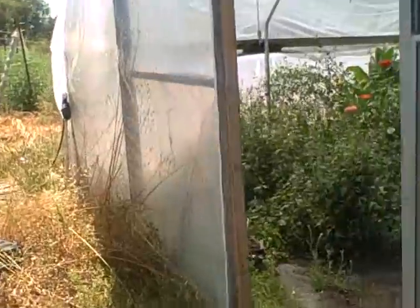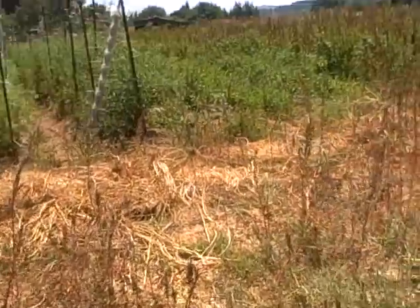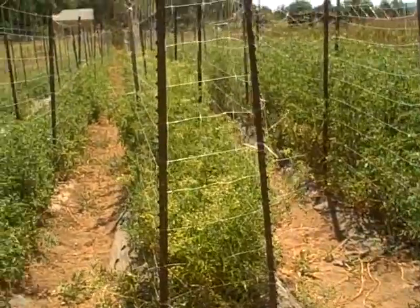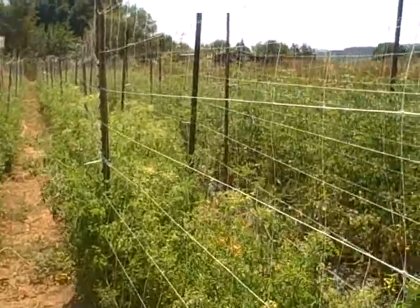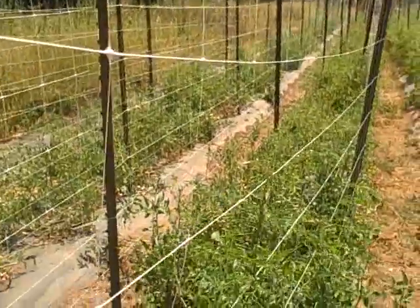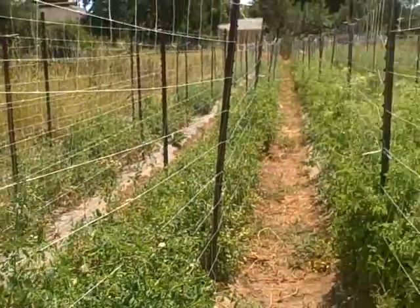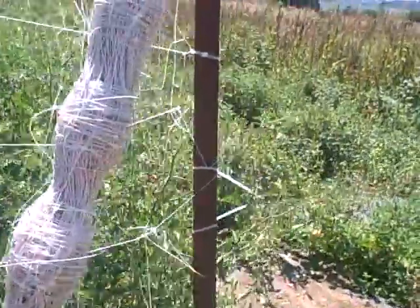They seem to work fairly well. I also wanted to show how they got their tomatoes growing. They're basically spaced about two feet apart, with two stakes, and then maybe every ten feet they have this basic plastic trellis netting tied really tight for the tomatoes to grow up. They grow mostly cherry varieties here and they seem to work pretty well.